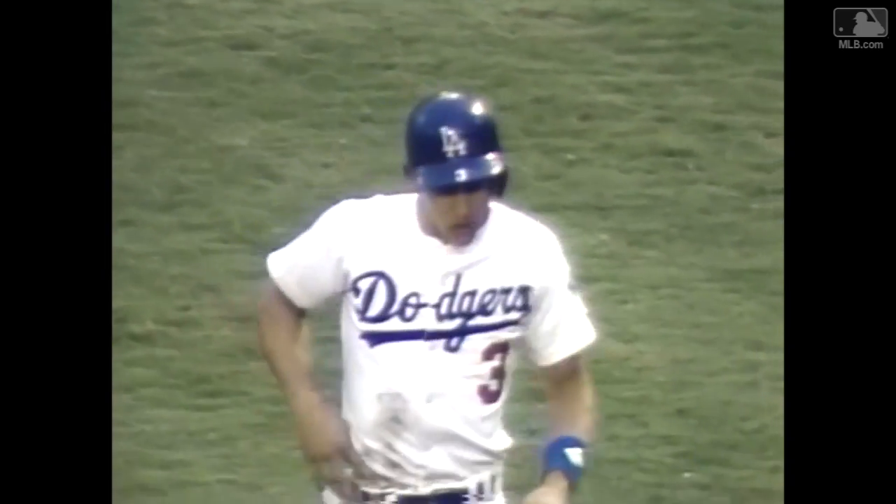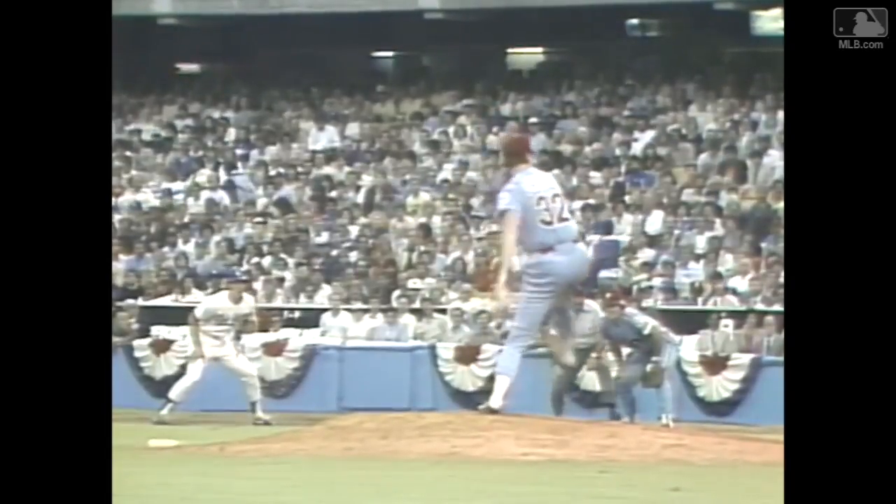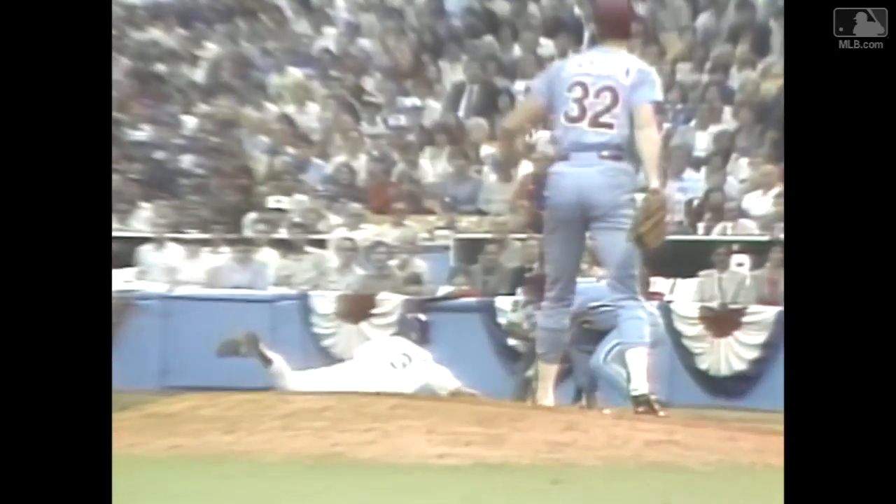1-3. He was like a symphony orchestra conductor — he just choreographed it. Now, look at that move. He looked a little bit towards the plate, and that caught Sax leaning. And forget about it, he picked his pocket and had him out a mile.